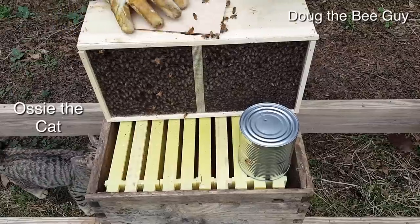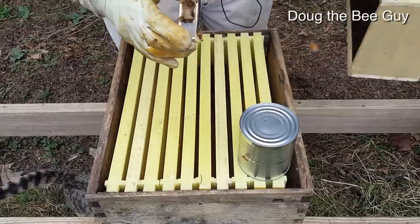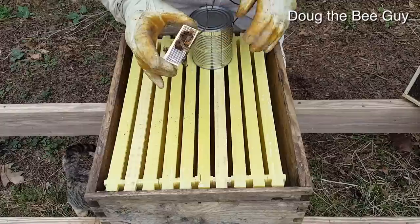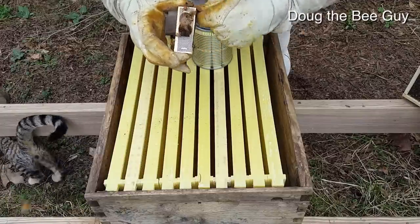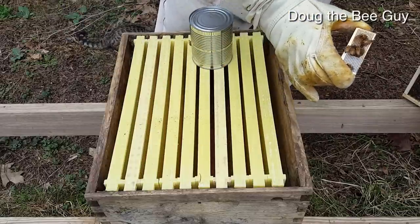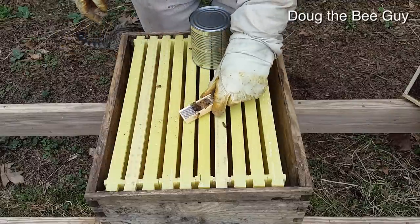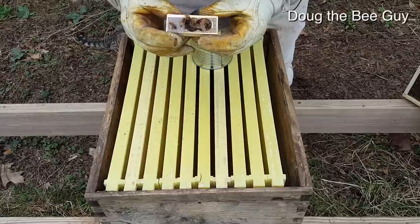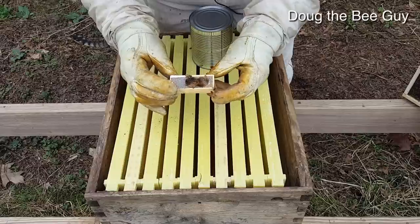I want to shake the queen off — you can set the package aside for now, they're not going to get out. You can see the queen in there; make sure that she's alive and moving around. We're going to pull this little thing off and then pull this cork out. This side has the queen candy — you don't want to pull the other cork because that's the side where the queen could get out immediately.